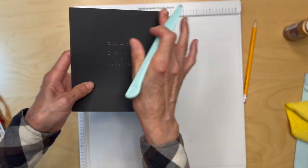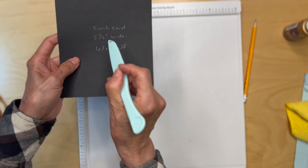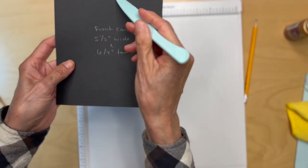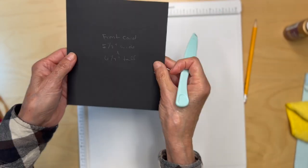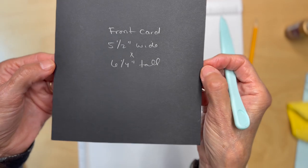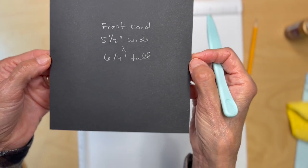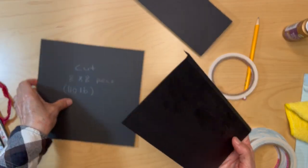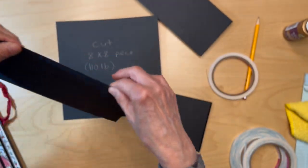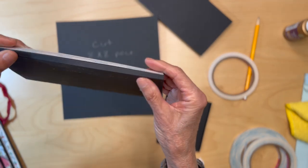Then you're going to make a front card measuring five and a half inches wide by six and a quarter inches tall. You are not scoring this at all. So I have all my pieces folded, burnished, and score tape applied.